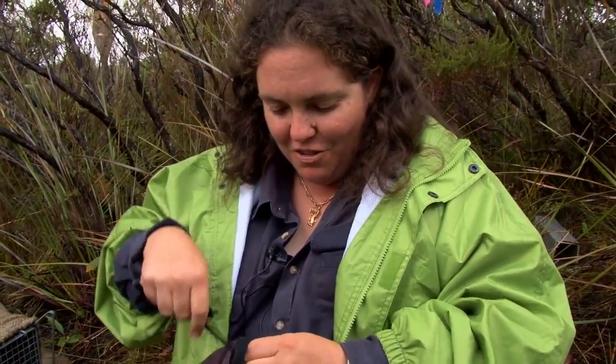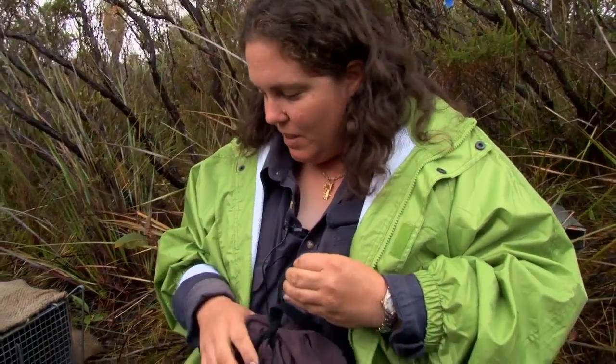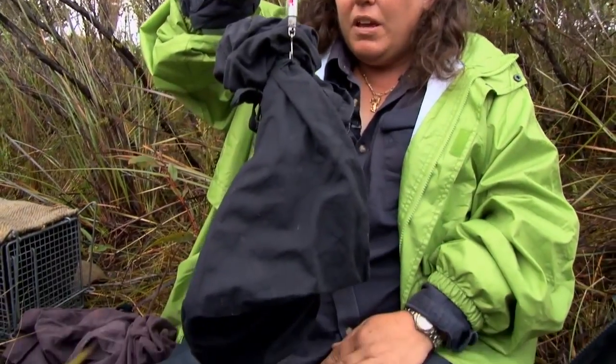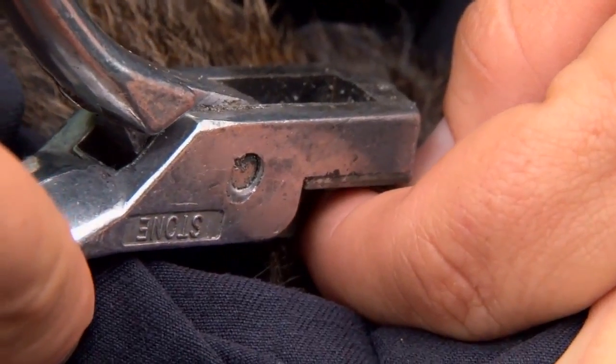Catching new individuals — good work, female potoroo. She weighs three hundred and sixty grams. I'm going to take some ear tissue first — sorry about your beautiful little ears.